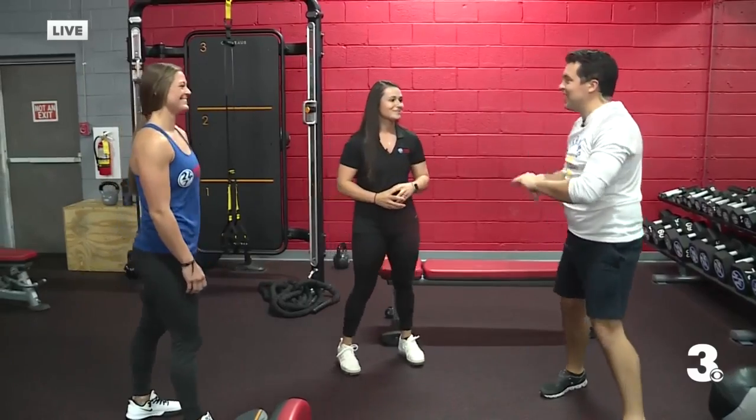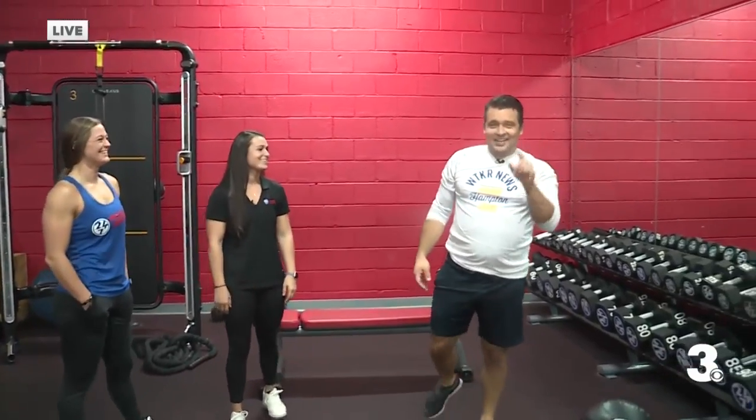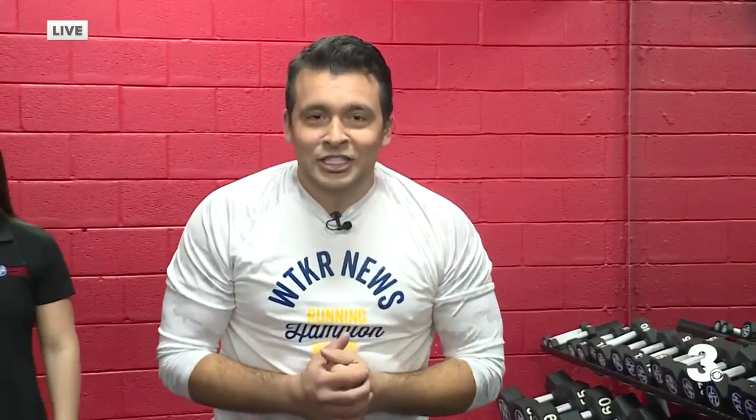Haley and Alexis, thank you so much — I really appreciate you guys having us out here this morning. Two really easy workouts — I'm already winded, so. That comment in the beginning about being a beast in the gym — I think that set me up for failure here. But yeah, two really easy workouts you can do at home. If you were watching at 6:15, we did three others and those are on the website. I'm going to catch my breath and then we're going to come back at 8:15 with some more stuff you can do at home to stay in shape through the holiday season. Sending it back to you live from Virginia Beach.